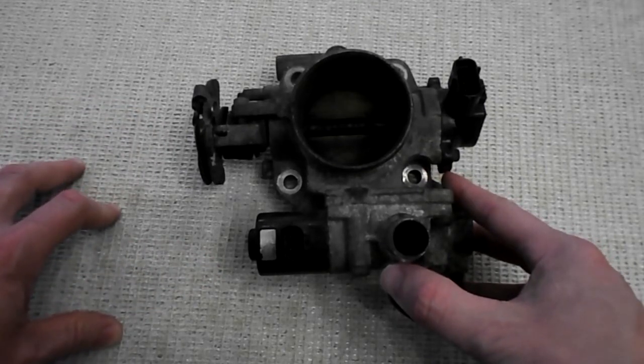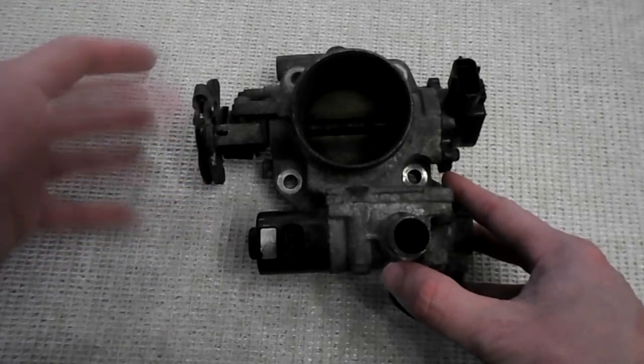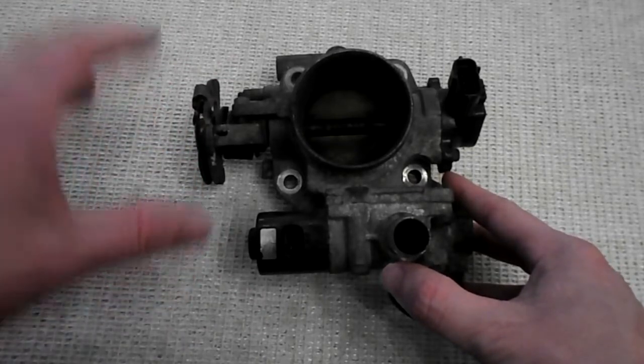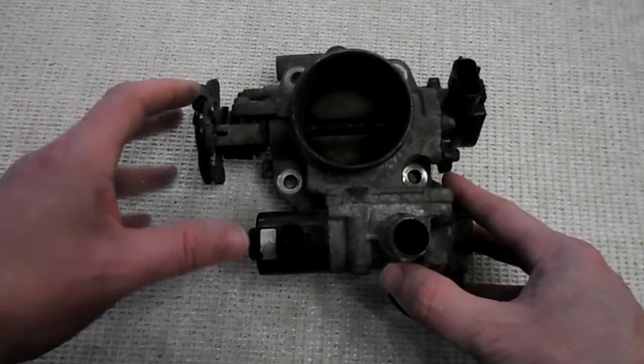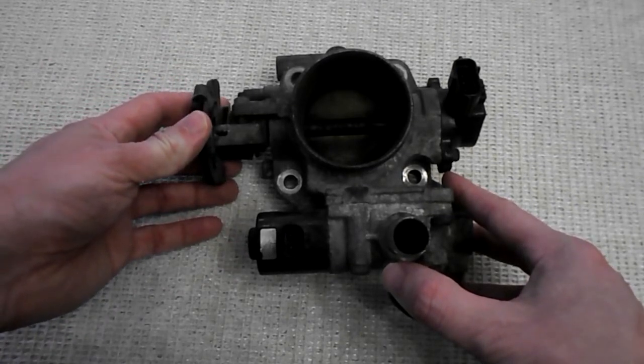Today we're going to look at the car throttle body. This one's from an MX-5. Its location is between the air intake filter and the intake manifold, and it acts like a valve restricting the amount of air that goes into the engine.